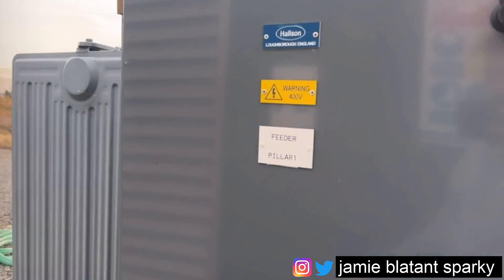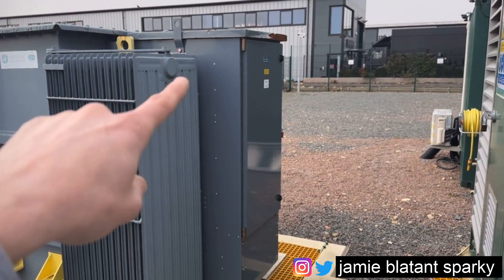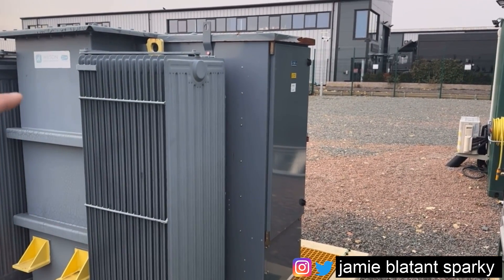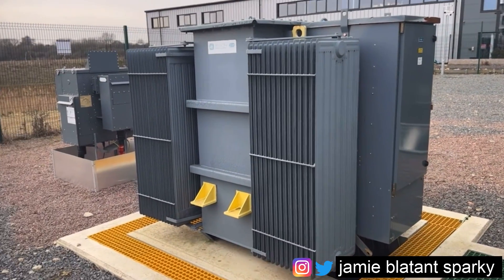On this one there is an LV enclosure. What they call a feeder pillar is attached to the secondary side - not all transformers have it, it could be another cable box. But in this case it's got a feeder pillar and in there there are breakers. The basic transformer is the grey box bit and the fins - the feeder pillar is an additional item that you don't always get. Every transformer is a little bit different.